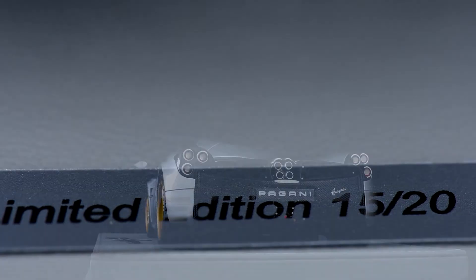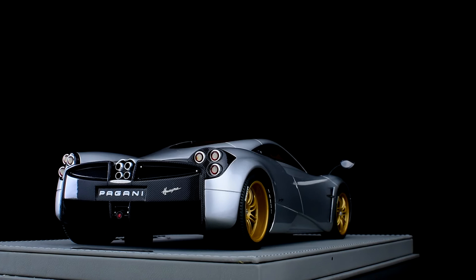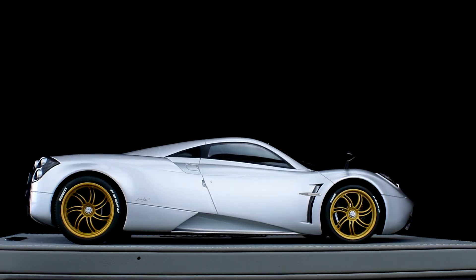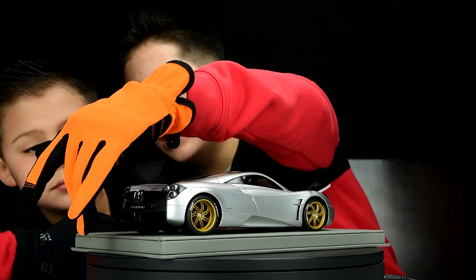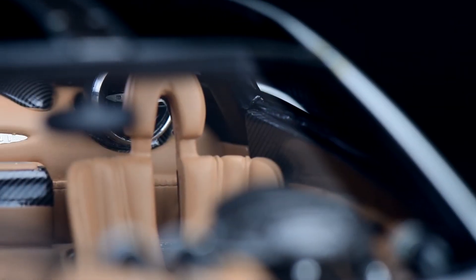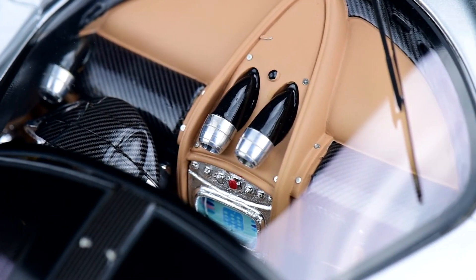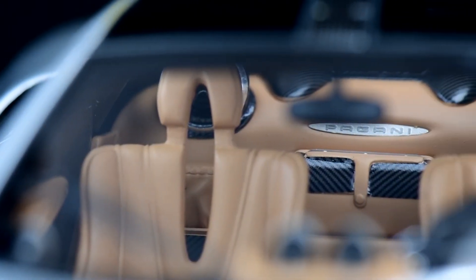It's limited edition — number 15 out of 20, very exclusive. We also forgot to mention the base: the car sits on a dark gray base with the Huayra name and the limited edition number 15 out of 20 on it. Inside the car, the speaker, the seat, and the steering wheel are all beautiful and detailed with carbon fiber. You can also see the Huayra and Pagani names inside.